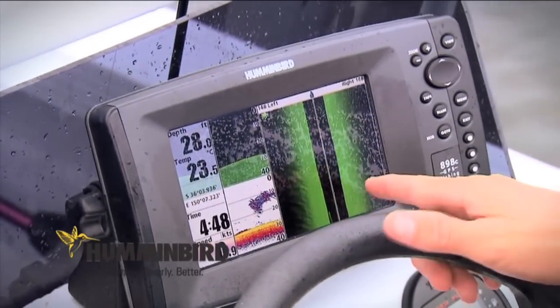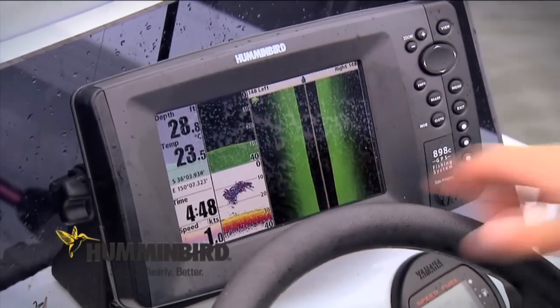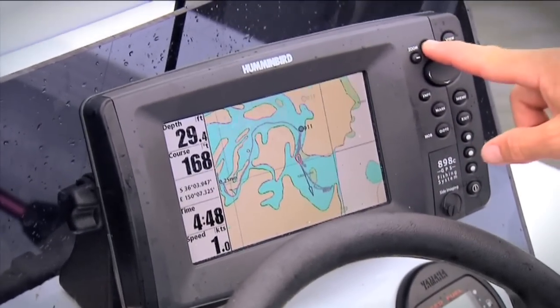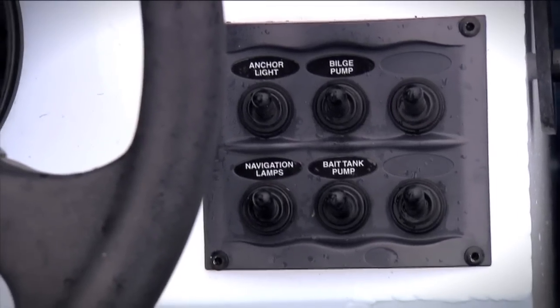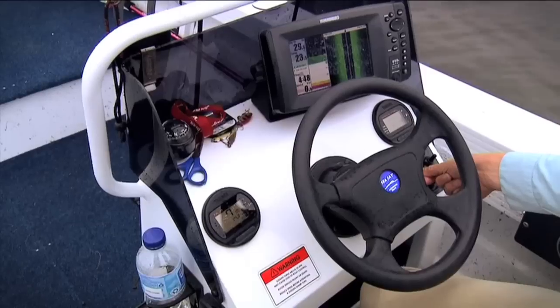I've got this Humminbird 898 side imaging sonar system set up here — this is amazing technology. It shoots out to the side and also down, so you get a view of what's out to the side of you. I've already seen some quite amazing formations in regards to snags and structure, and you can pinpoint where fish are and then go and chase them. It's also got a GPS in this unit. Nicely set up console with a switch panel here for your lights, bilge pumps, and live bait pumps, and plenty of storage under here for odds and ends, wallets, soft plastics and so forth.